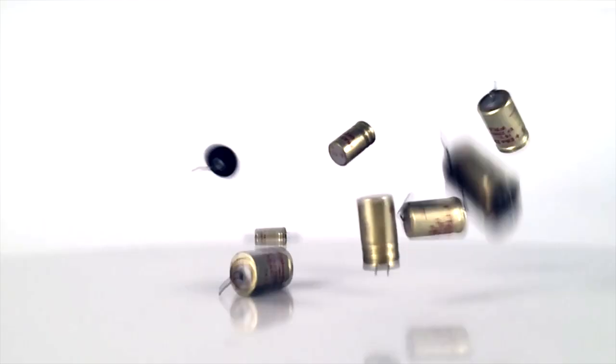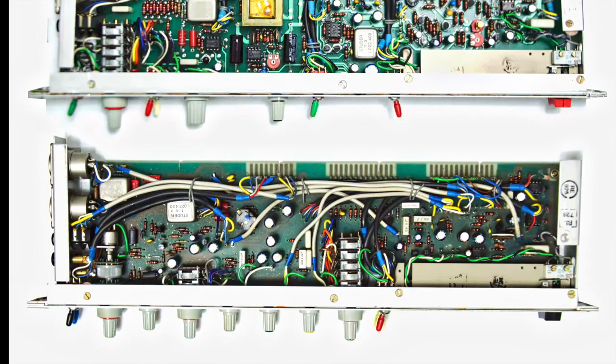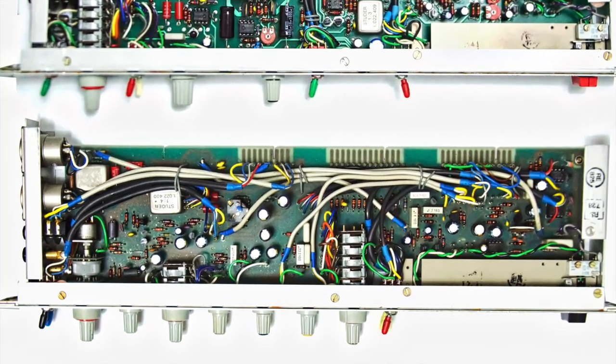The electrolytic capacitors all have to be removed and replaced with new ones. We recommend Panasonic FC capacitors at this point.